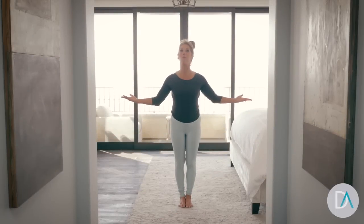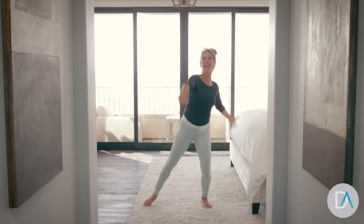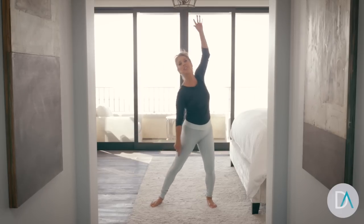Good morning, everybody. Welcome to your March Wake Up Workout. Now it's time to wake up every day and feel grateful. You're alive, you're here, and you're able to do this with me. So let's begin stretching through the arms and the chest, beginning a nice, good stretch.